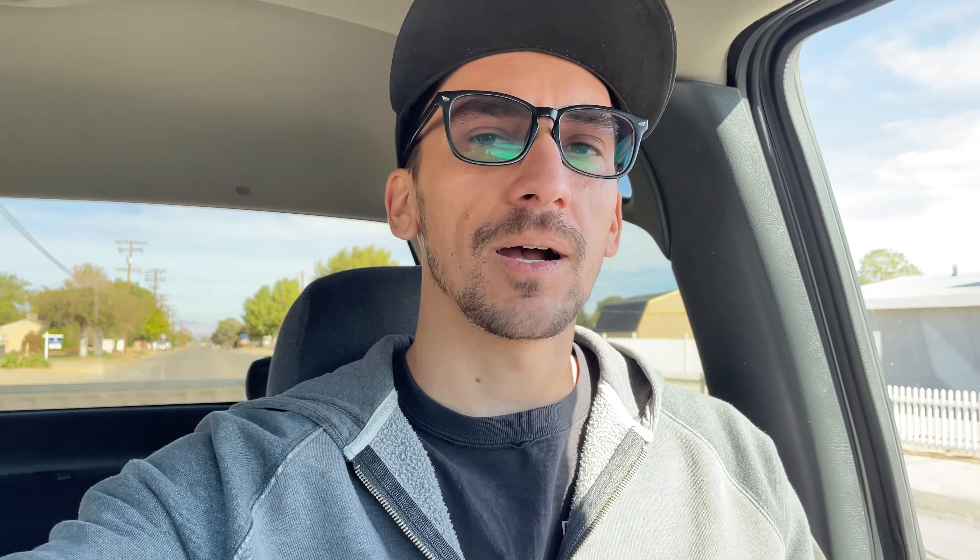It's the next morning. We are headed to my buddy's house to get this hood painted. The mirrors turned out sick — I'll throw a little clip in here of how they look in the sun. Super happy with how those turned out. The color looks really cool in the sun, and I think it's going to be even cooler on this hood.